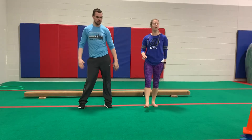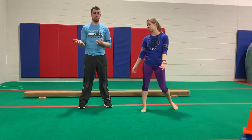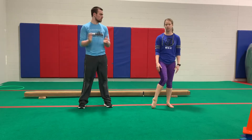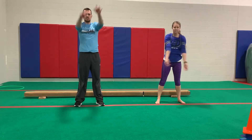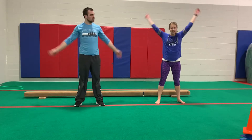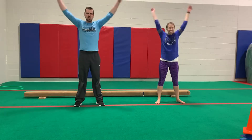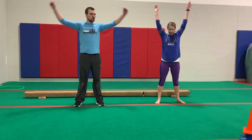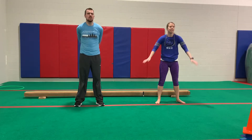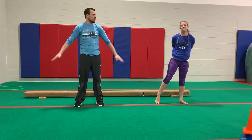Now we've got our heart pumping and our body's a little warmed up. We're going to do some basic stretches for the parts of our body that we're going to use today — mostly our arms and our legs and ankles. We can do some arm stretches. Let's do some arm circles forward, and how about some backward arm circles? When you do these at home, just 10 to 15 seconds of arm circles is plenty — you don't have to do it too long.